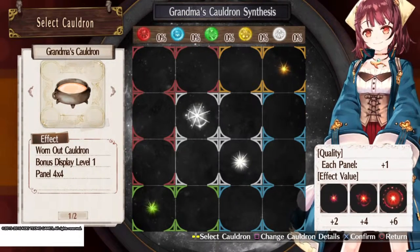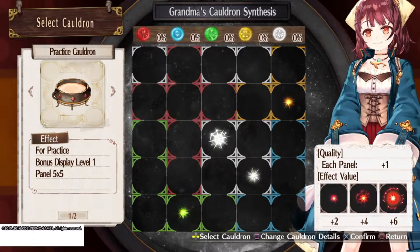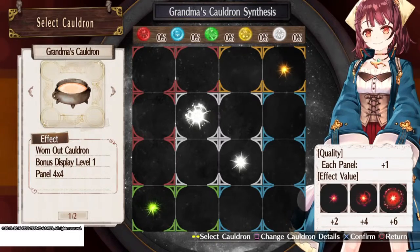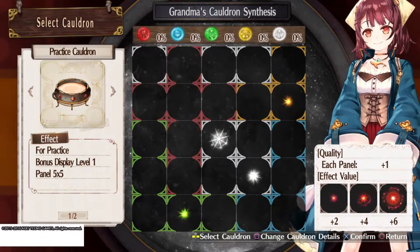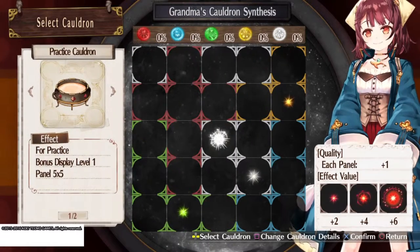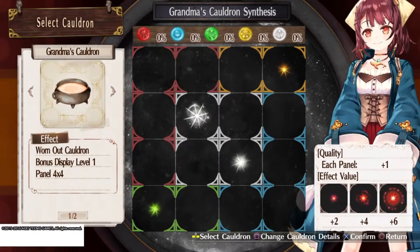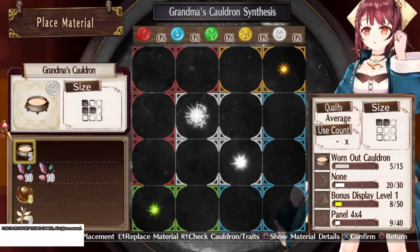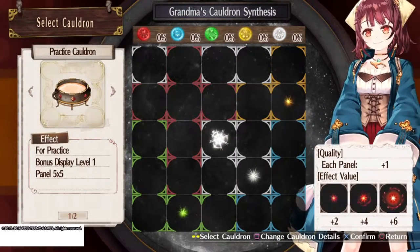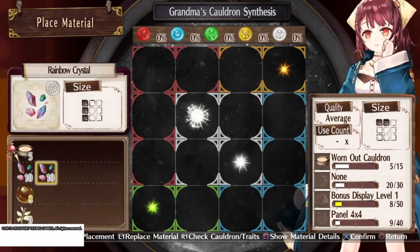Okay, so there's Grandma's Cauldron and there's the Practice Cauldron. This one is 4x4 and this one is 5x5. I think we're going to use Grandma's Cauldron. Which cauldron is best? Yeah, Grandma's Cauldron. Let's start.